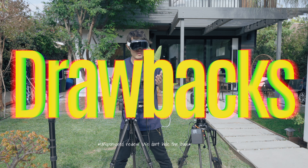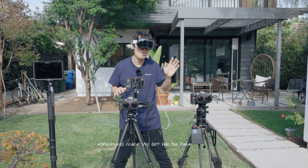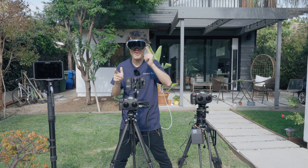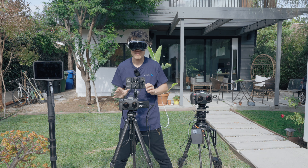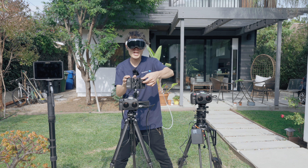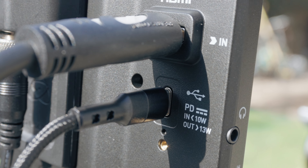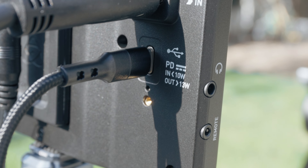There are a couple of drawbacks though. First, the Shinobi 2 only supports 4K DCI up to 30 frames per second. If you are shooting at 60 frames per second like I do, you will need to nail your focus at 30fps and then switch back to 60fps — not ideal, but workable. Second, the HDMI locking mechanism only works with the expensive Atomos HDMI cable. My regular HDMI cables are too chunky, so I have to remove it to plug in.